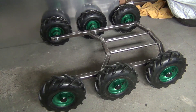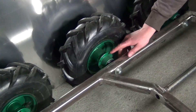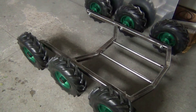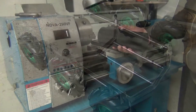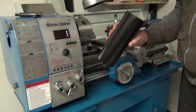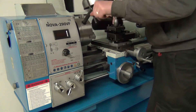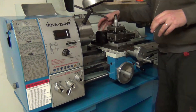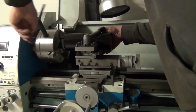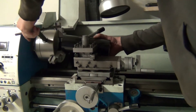First thing I need to do is create some spacers for these brackets that will transfer the drive to all of the wheels. I have a piece of plastic which I will use to create the spacer. I cleaned up the lathe from the metal chips so I can clean it up after the plastic stuff. I need to create 10 millimeter wide spacers and 18 millimeter spacers.